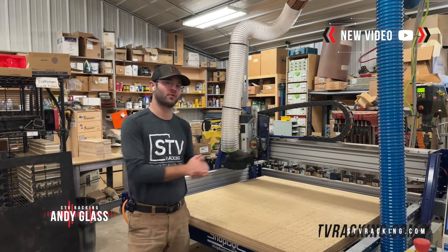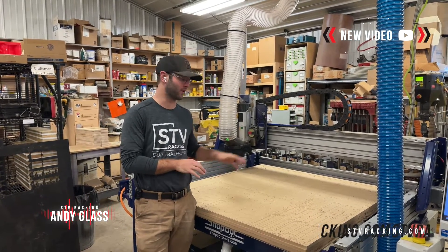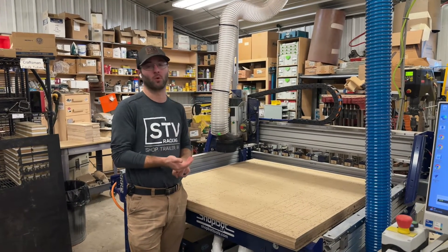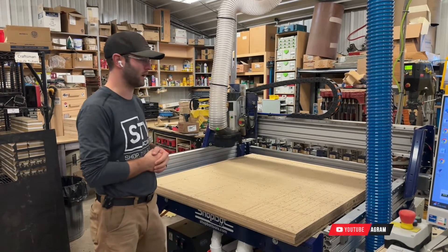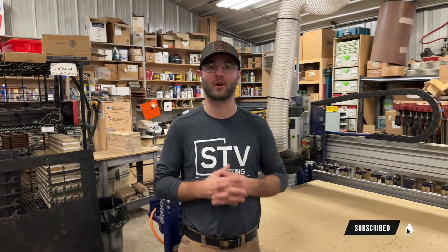Thanks for joining us walking through our brand new 4x4 PRS Alpha ShopBot CNC router. We are super excited to have this in the shop — it's going to make us more efficient, allow us to make more products and better products. Thanks for supporting our small business. Check us out at stvracking.com, on our YouTube channel, and Instagram. Thanks for watching, we'll see you next time.